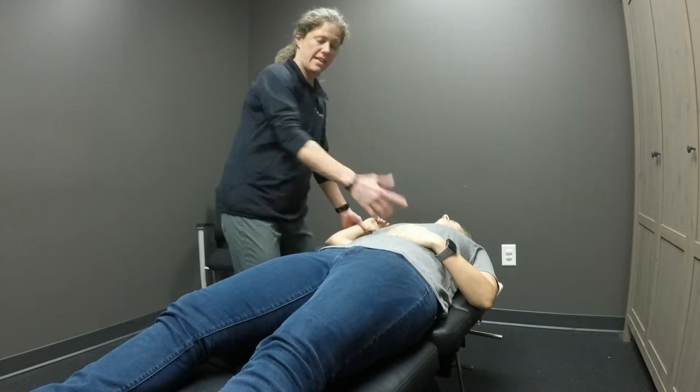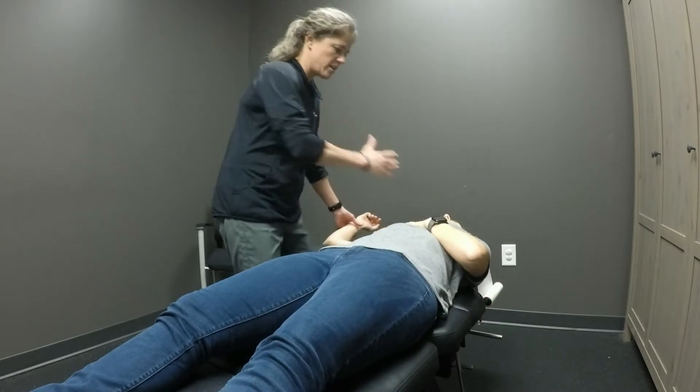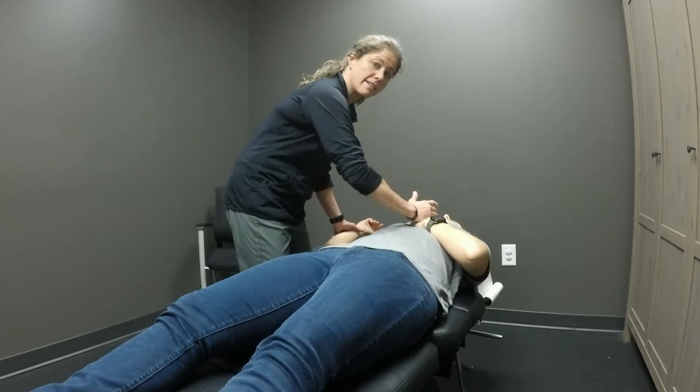I'm gonna have her take this hand and place it just in the middle of your sternum. If I have my hand on top of your hand — so this is where my hand's gonna be.